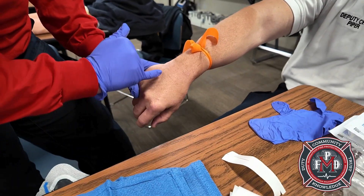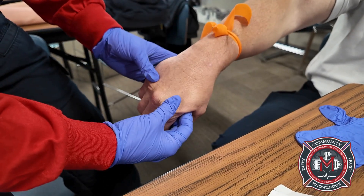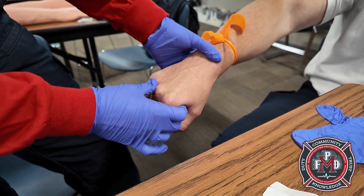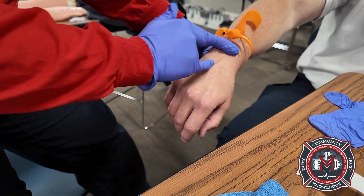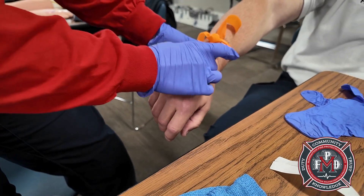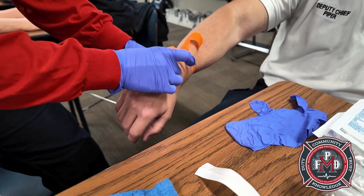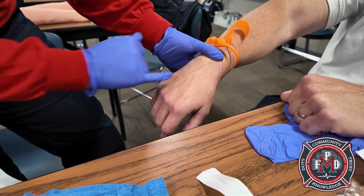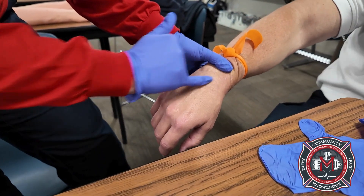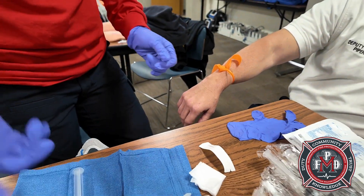See those little bubbles? Those are valves. It is possible to go through the valve with the needle, but sometimes it can blow the vein. You can flick the vein to plump it up. This one's good too.